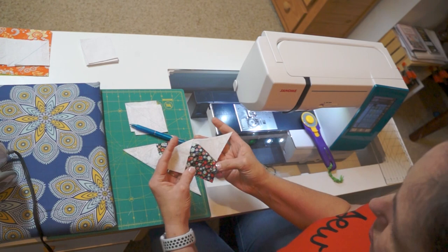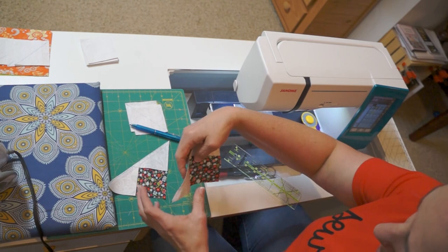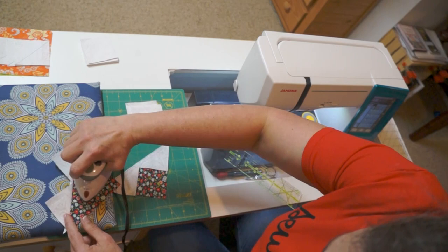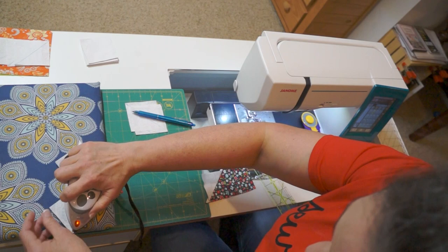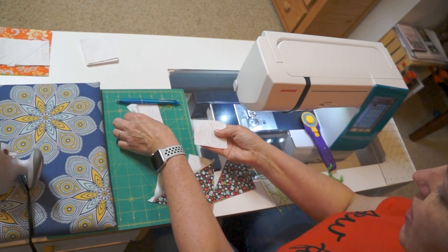Now I'm going to take my two triangles — they are going to be identical — and I'm going to use my iron and press the wings up. These are going to be the wings of our geese, and we just want to make sure that it is nice and crisp. We want a nice fold right there. Get that second one pressed up as well.